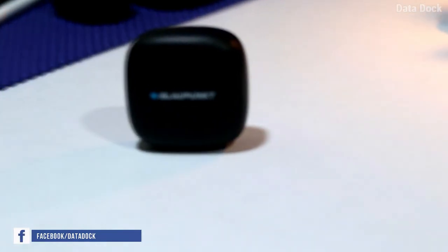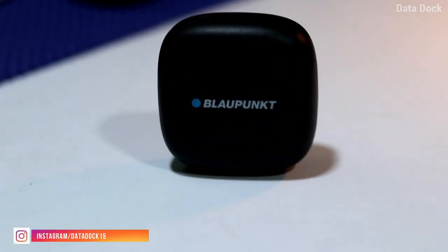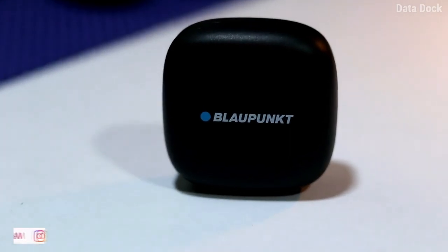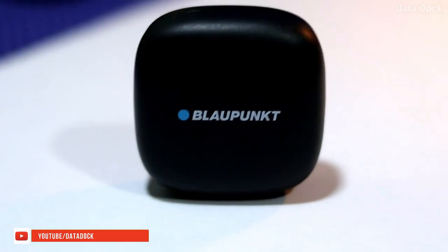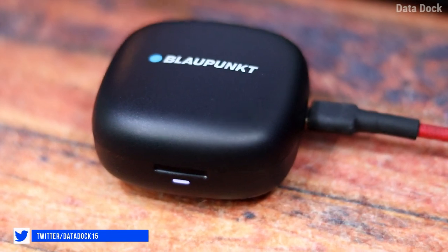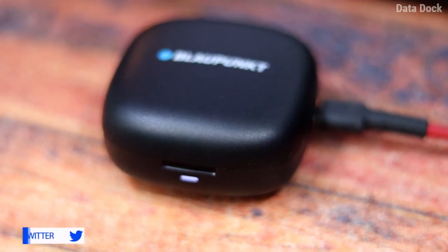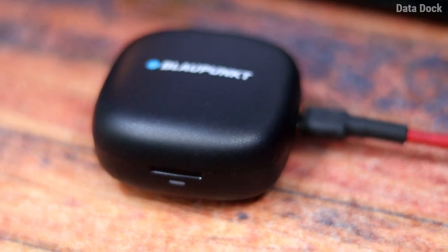When it comes to battery performance, it is really impressive — no doubt. In a single charge, you will get music playback, and the standby time is very good. The charging capability is also good, and the device can be ready for 15 hours of use, which is great if you go for long travel.